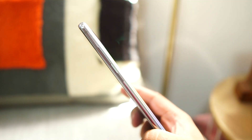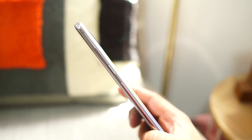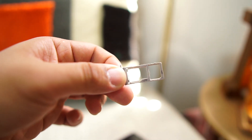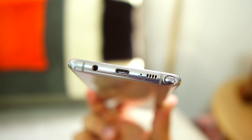On the right you'll find the volume rockers and the power button, which also functions as the Bixby button. On the left is a hybrid SIM tray — you can choose either dual SIM or a single SIM with expandable storage. At the top you'll find the antenna band and a microphone. At the bottom you'll see a headphone jack, a USB Type-C port, a single firing bottom speaker, and of course the S Pen.